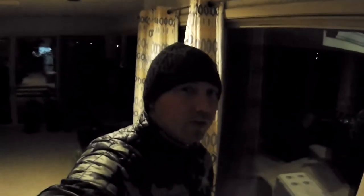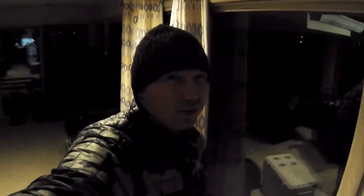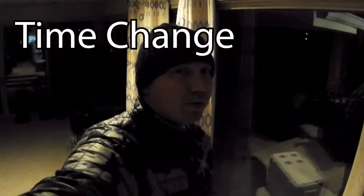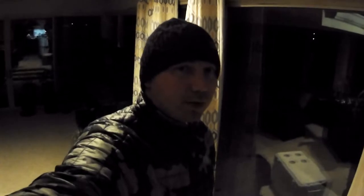Hey, good morning or good evening. So Sunday here, 2 o'clock — technically 3 o'clock, but it really feels like 2 o'clock. Haven't got much sleep, but I'm getting ready to walk out and start the fire.